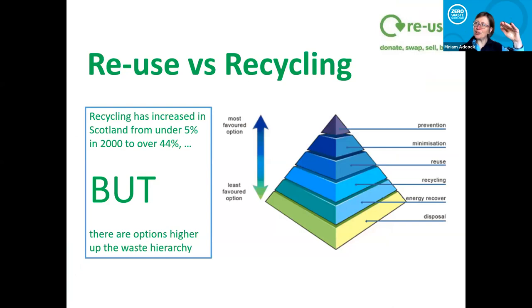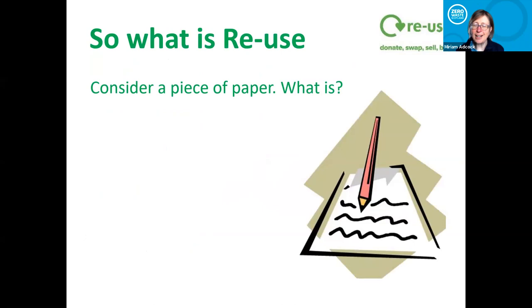Most of you know the waste hierarchy — the best option at the top is prevention, then minimization, then reuse. Recycling is quite a long way down. When you talk to people about the environment, many people say 'but I do my recycling.' And yes, that's great, recycling is fantastic — but is there something better you could be doing? It's just getting people to realize there is an option that is better than recycling.